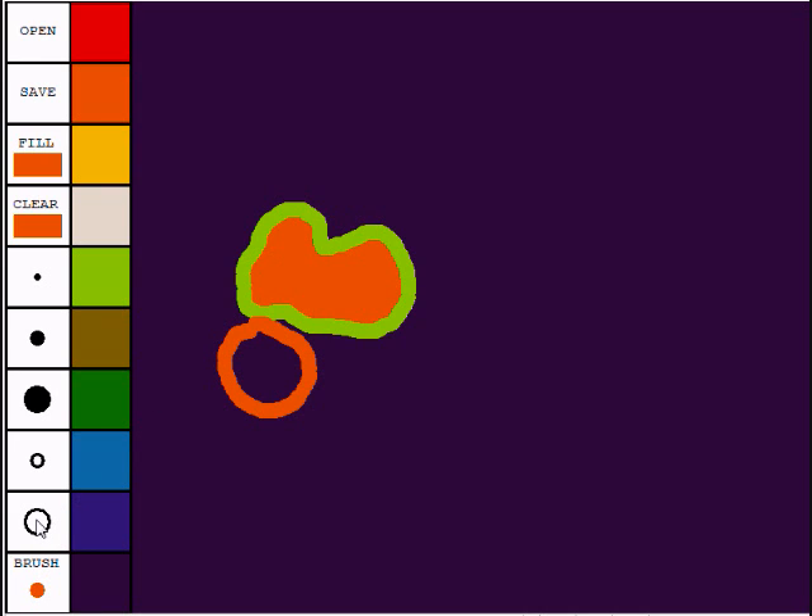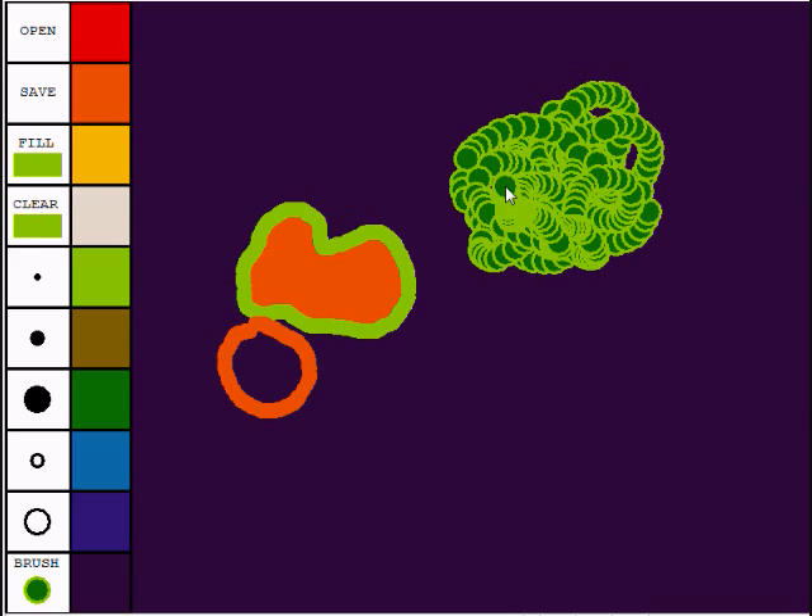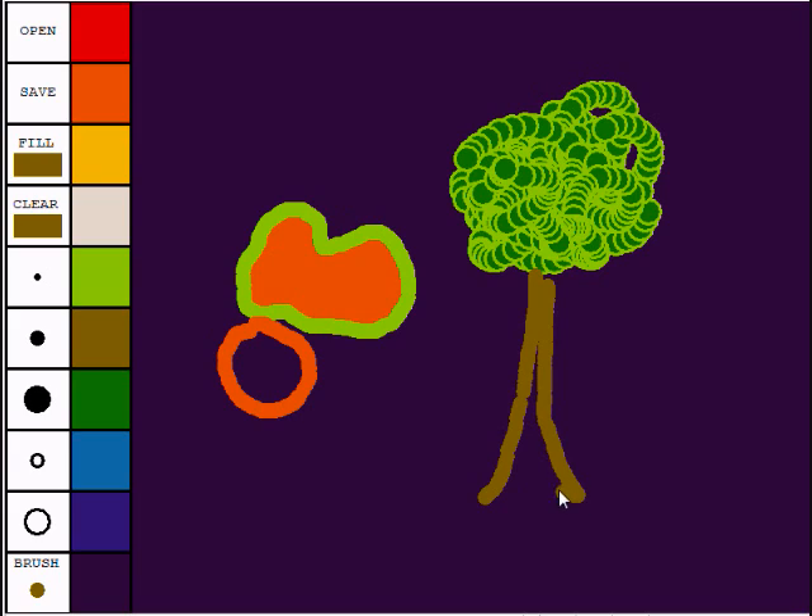If we choose the large brush size, the current background color is inside the center. Let's suppose we wanted the current background color to be this dark green. If we click that, you'll notice the outside becomes green. But if I right-click one of the brushes, then the inside of the open brush becomes green, and I can choose an outside color, so that if I were to draw with that, I can make the leaves for a tree. Then I can choose another color, another brush, and draw my tree, and so on.